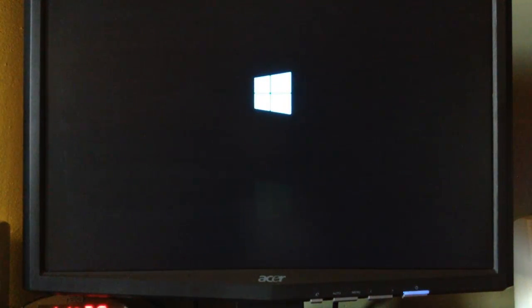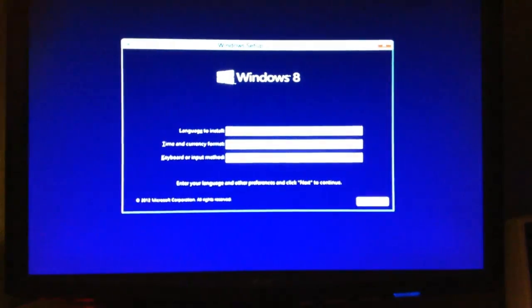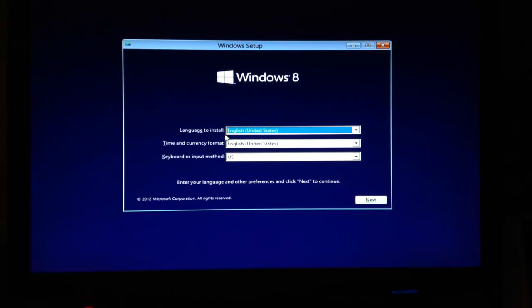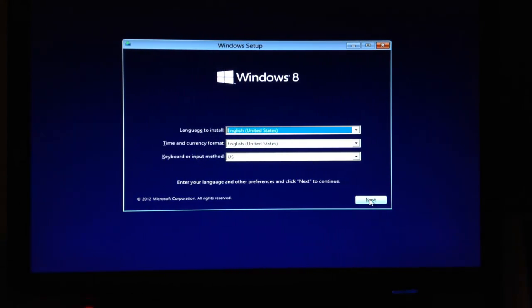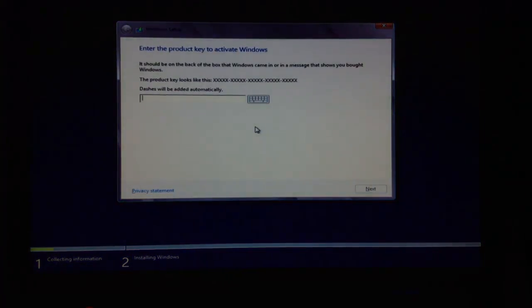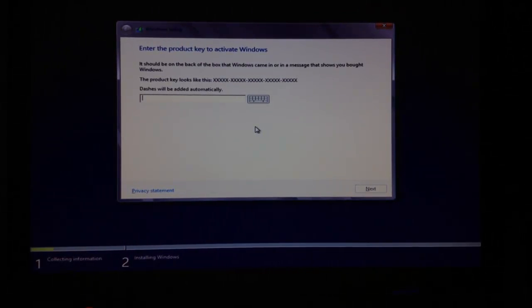It's going to take about 3 minutes to load the Windows Setup window, which is similar to Windows 7. Select your language, time, and keyboard input, then click Next and click Install Now. It will say Setup is starting Windows. If this is your first time installing Windows 8, it's going to ask you to enter your product key before you can install the operating system, so enter your product key and click Next.